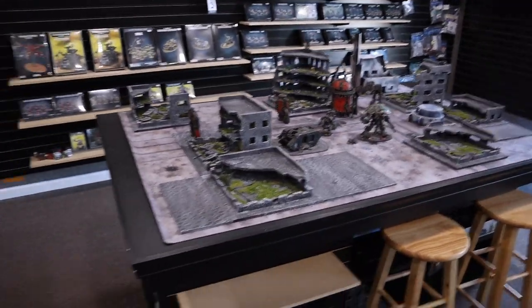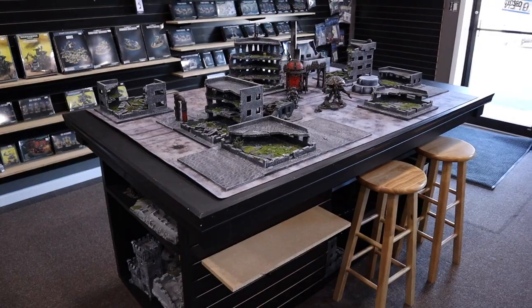Hey everybody, Noah here at the Rogue Traders Gaming. Today I'm going to do a little video on how to build a gaming table. If you can see here, this is my current table that I have set up in the shop. I built this a little while ago.